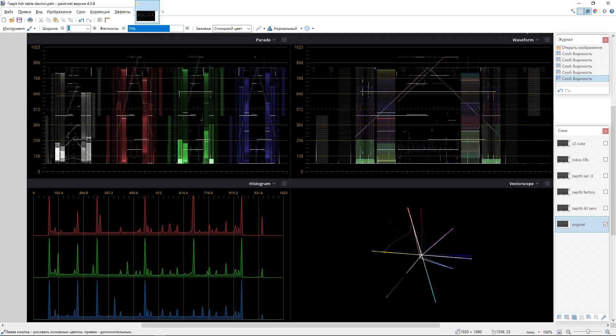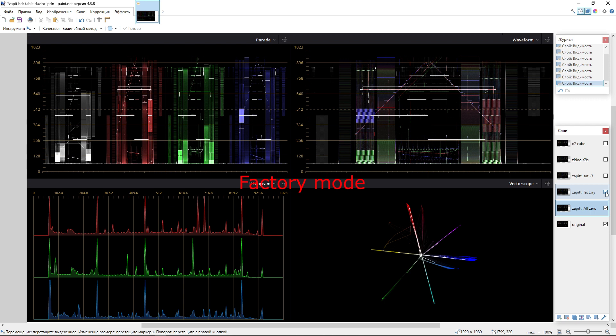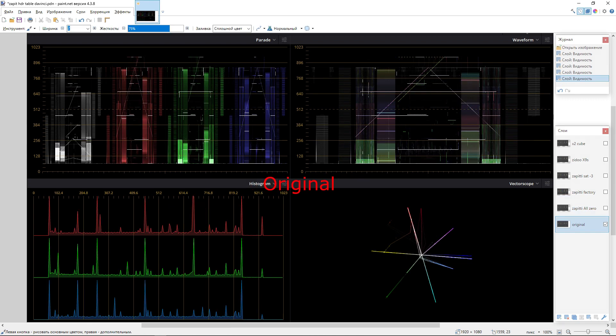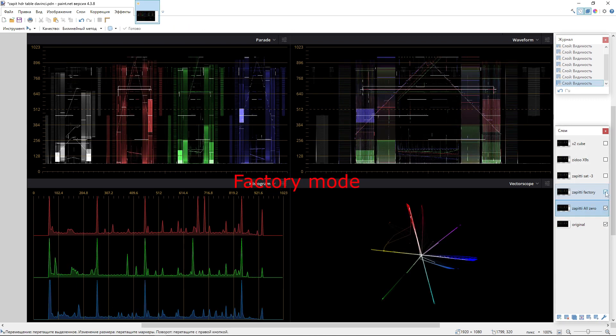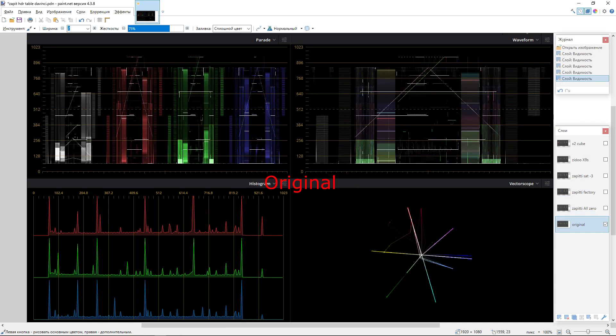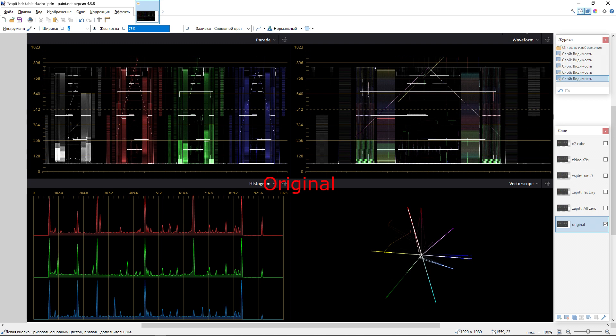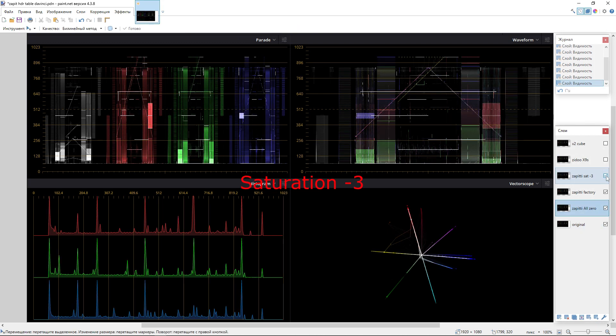Switching between images, you can see the difference visually. This is the original, this is the all-zeros mode, and next is Zappidi with factory settings. Both of these modes give the wrong picture — the colors are distorted, oversaturated, and all the hues are wrong. You can see they are turned clockwise on the vectorscope — red becomes more crimson, etc. But the mode with saturation minus three outputs a picture close to what the Zidu shows, and both are closer to the original than the factory mode.